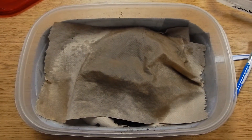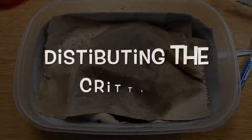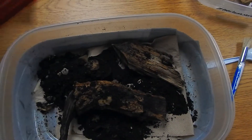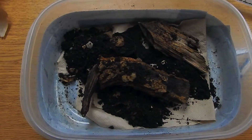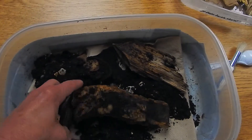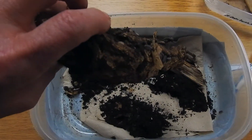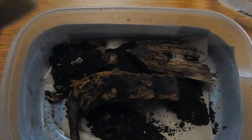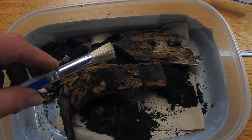It's pretty easy to get the roly polies — the pill bugs — and the earthworms out of the habitat. You go around and give everyone a pill bug first. One of the easiest ways to do that is to pick up a log, a piece of wood, and the brush, and just brush one or two into each of the students' containers.